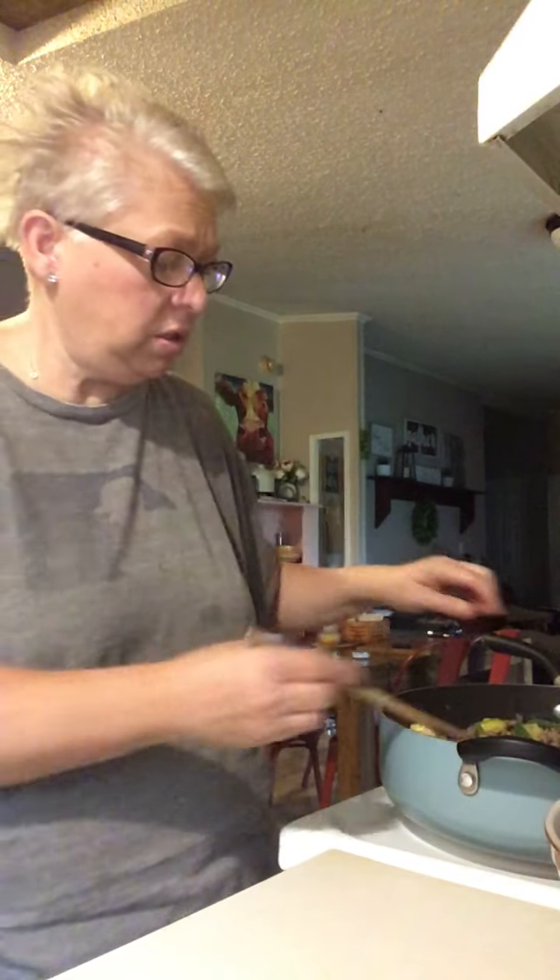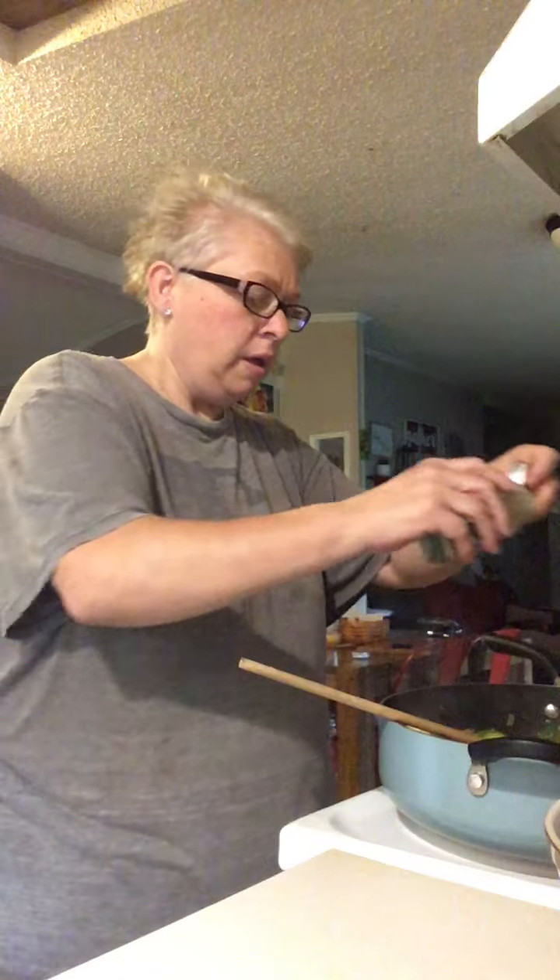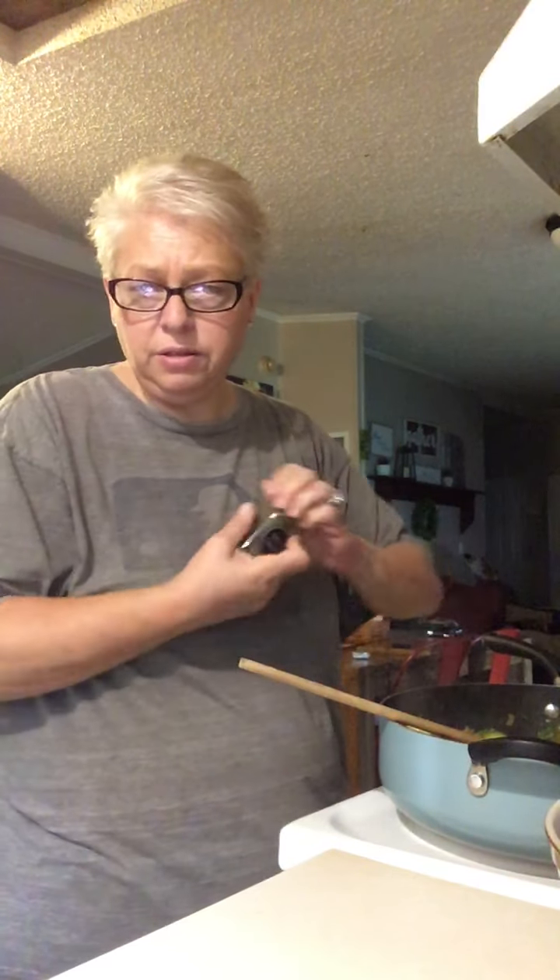Doesn't that look good? I want to taste it to see if I need to add any more salt or anything like that. It's fine. I'm going to grab some Italian seasoning. I don't know my alphabet because that took me quite a while to find the Italian seasoning — I have them all in alphabetical order. Oh well, you win some, you lose some. A little bit of Italian seasoning.